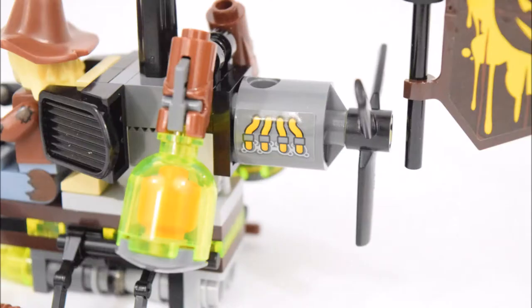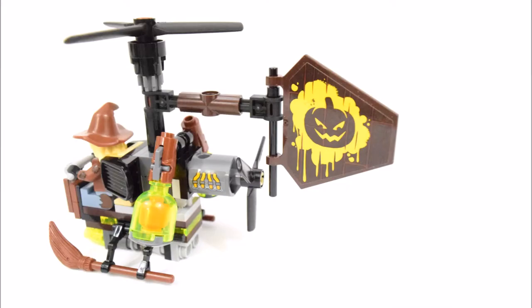There are some stickers used here on the tail engine. And at the very back is a large adjustable rubber flap with a sticker of a jack-o-lantern.